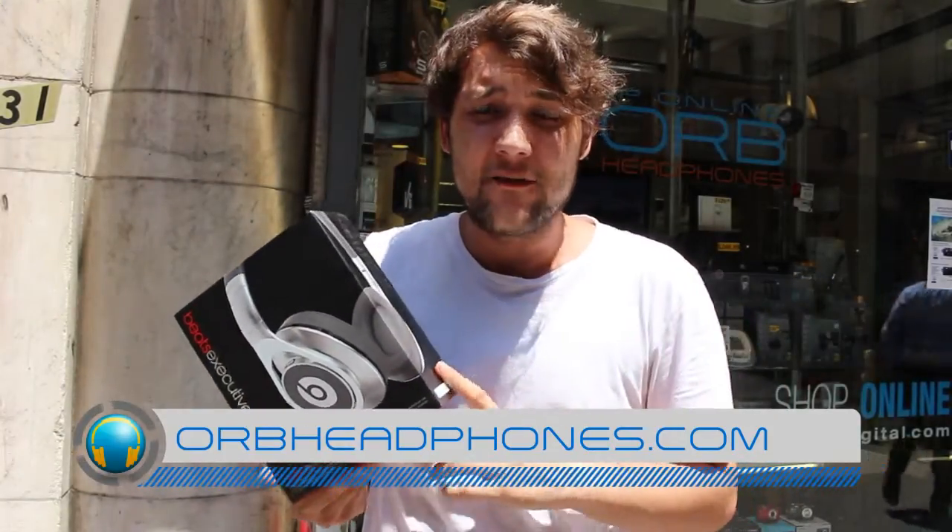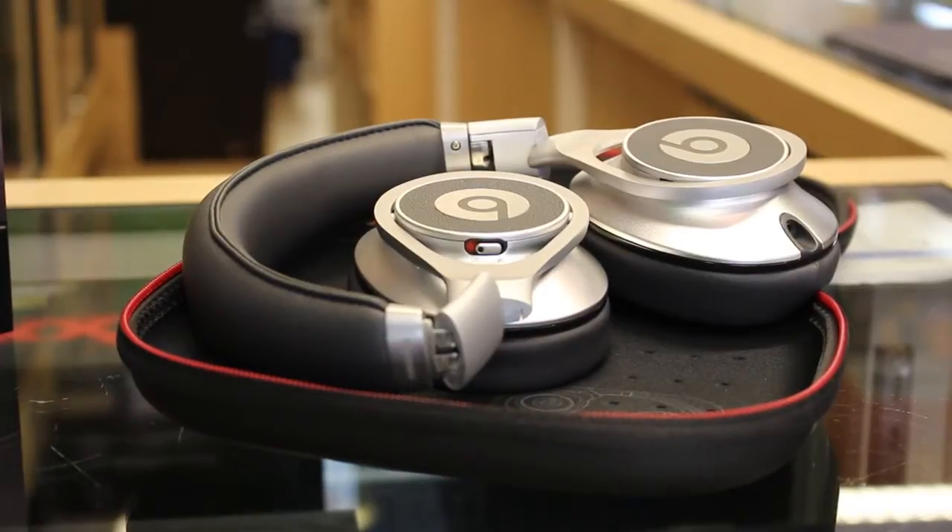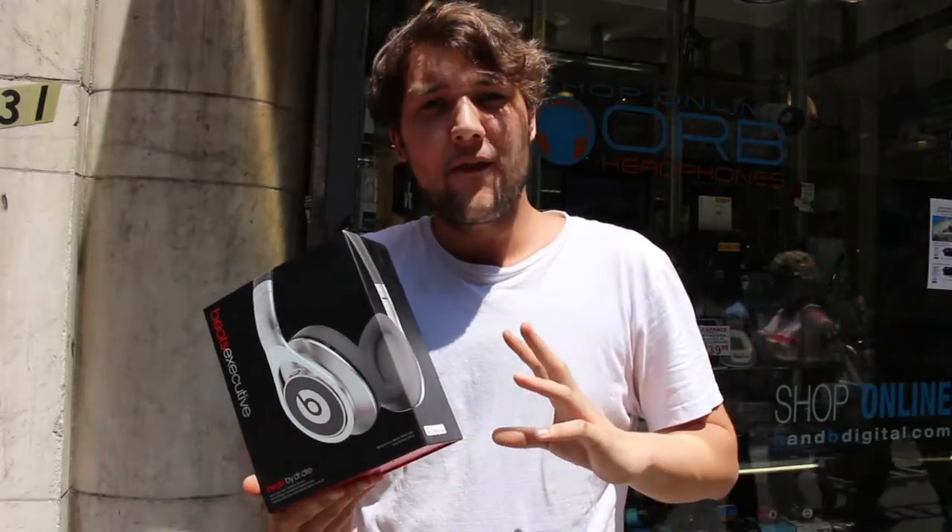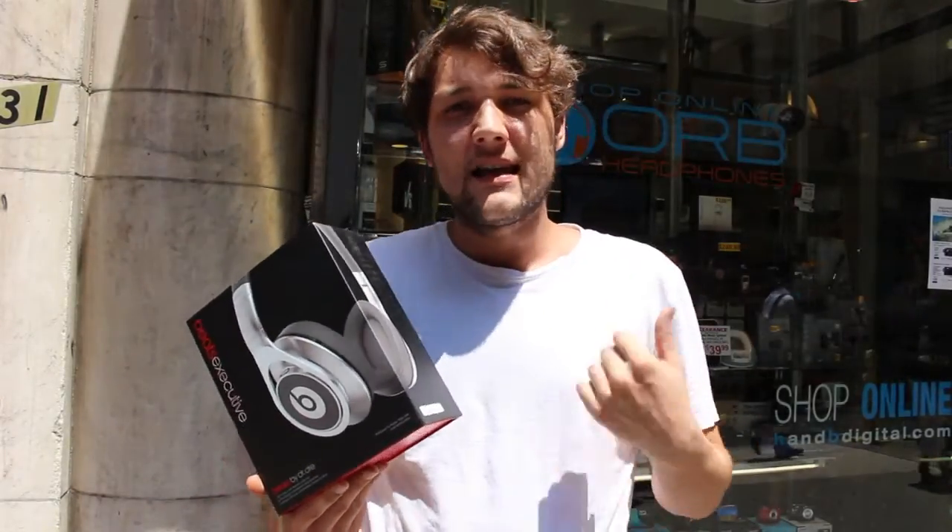Hey guys, how's it going? It's John from Wyrm Headphones today and it is 96 degrees here in Manhattan. Today we're going to be looking at the Beats Executive from Beats by Dre. These are the top of the line headphones from them and I think they're really great — more for the grown and classy type individual. So we're going to head inside and take a look at them.